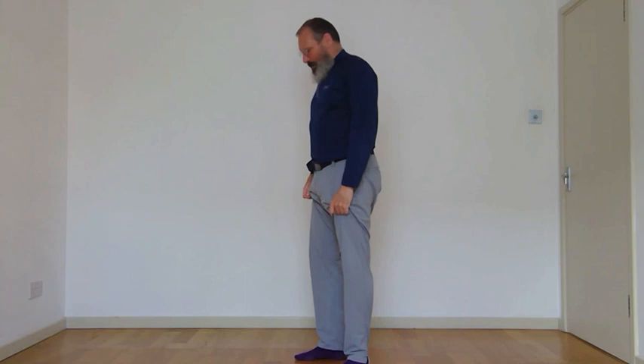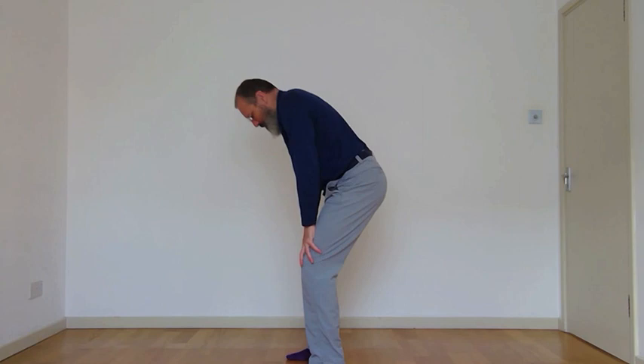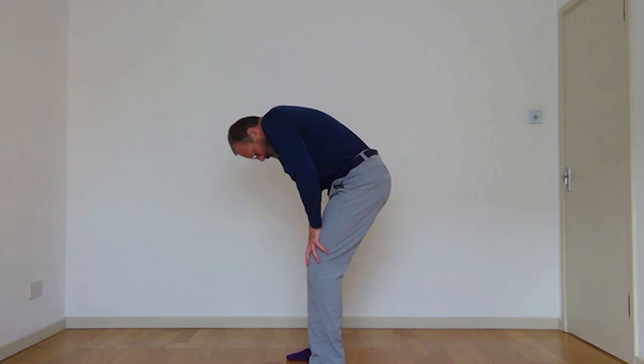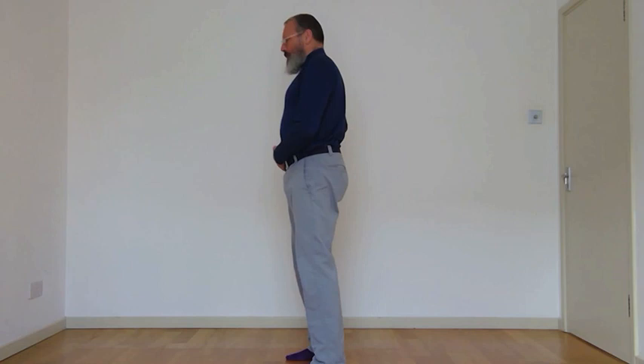Now we're going to do a little bit of flexion and extension in the spine. Take your hands down to your thighs, find where you're comfortable, then go into a little bit of a round back, then get an arch and a little bit of extension. Think: look down the floor towards your toes, then look along the floor up the wall so you can see the ceiling. Out-breath flexing, in-breath extending. Just some flexion-extension pattern going on in the spine. Finishing the flexion and scrolling back up.